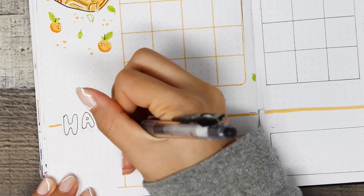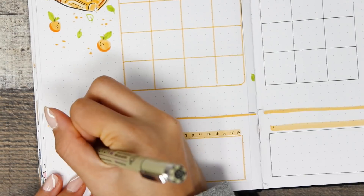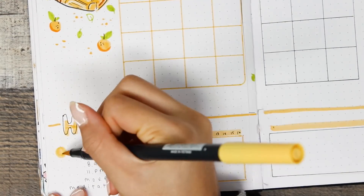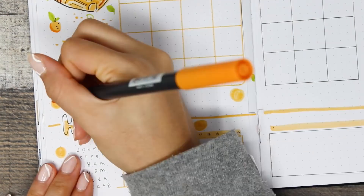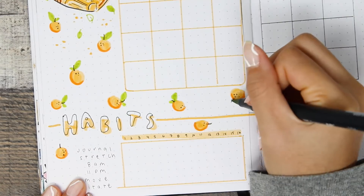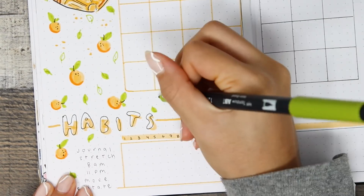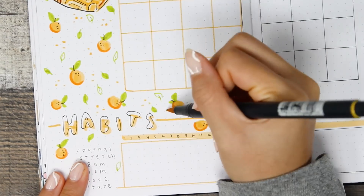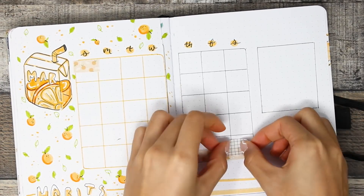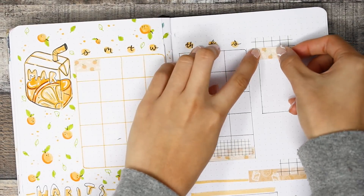I've also decided to switch up the habit tracker. For the past few months I've been creating a Dutch door design to connect the tracker with the calendar page, which I really liked. But I wanted to try something different by putting the habit tracker at the bottom of the page. Filming this was an absolute mess — I was doubting every move. In reality, bullet journaling shouldn't cause me this much stress. This bullet journal is for me, you know.